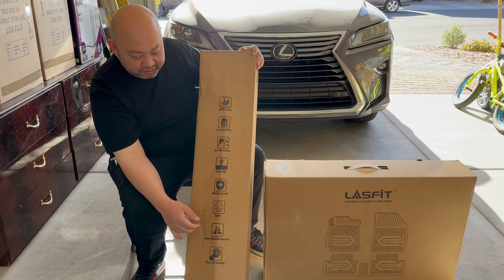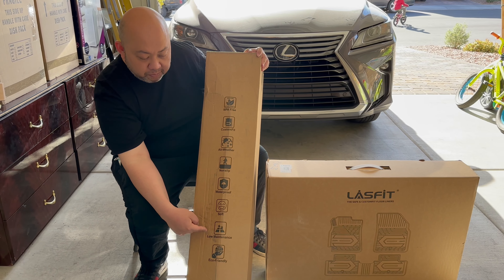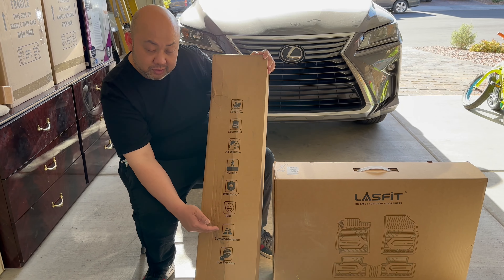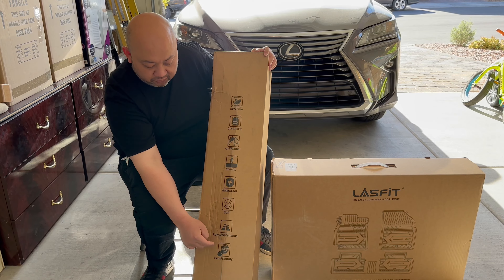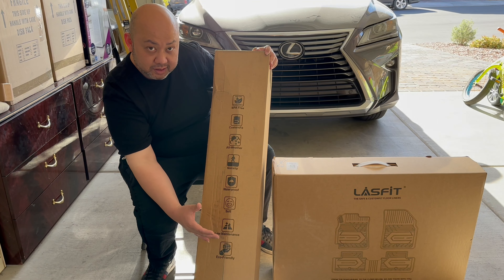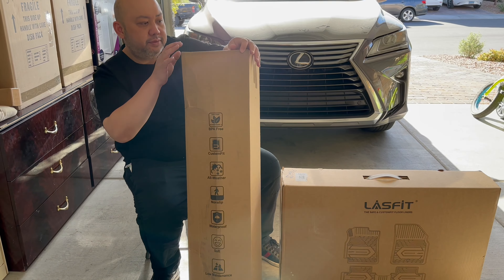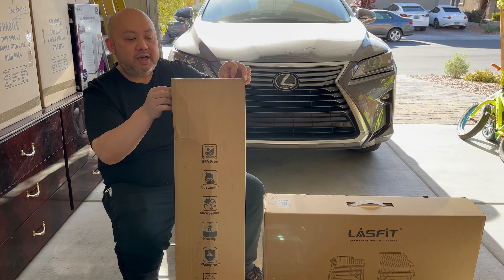All weather, non-slip, waterproof, soft — good for your feet. Low maintenance, which is great for those of you that hate cleaning. And eco-friendly — that's the most important thing, it's green, good for the earth. Without further ado, let's unbox this thing.